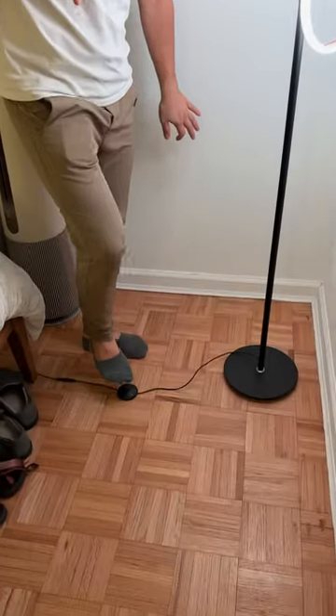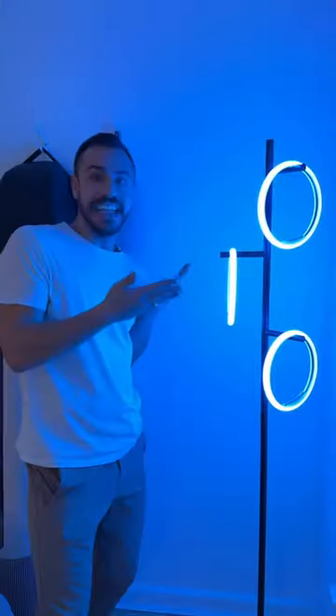Check this out. It is the Saturn RGB floor lamp. Why is it called RGB? Because when I tap on the button, they turn colors.